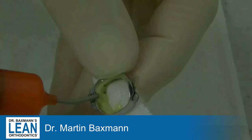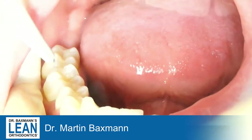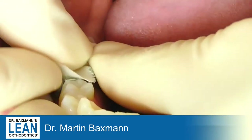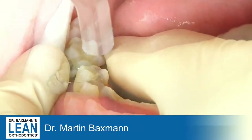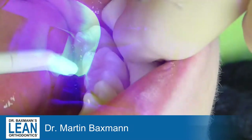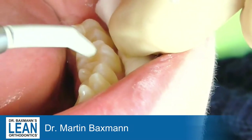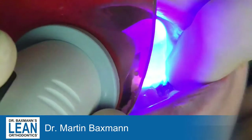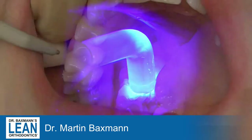Now dry the teeth and push the bands down onto the teeth. Use the band seater to remove the excess cement and then light-cure the whole thing. Go on to the next MOLA, push it down with two fingers, remove the excess cement, and then light-cure it.